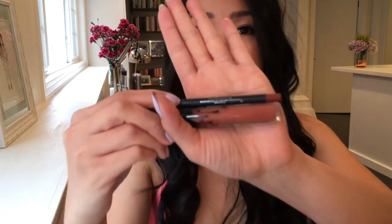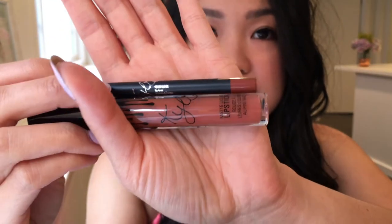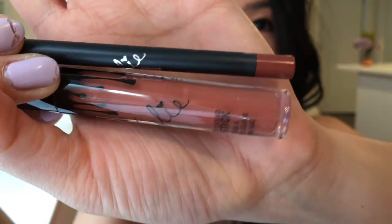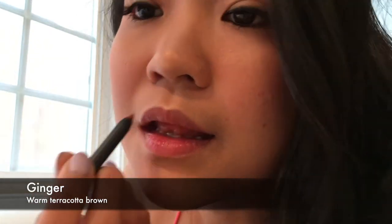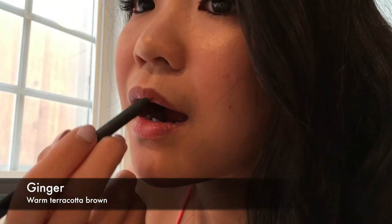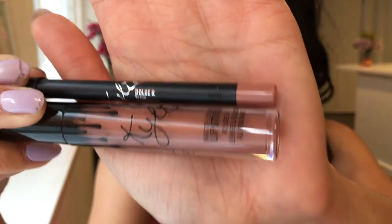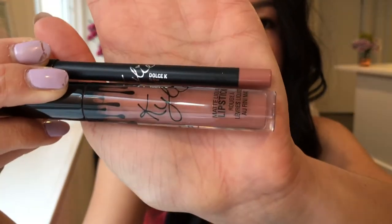Without further ado, the first one is Ginger — as you can see, it's got kind of a warm brown terracotta color. Next is Dolce K, which is lighter than Ginger and a little bit more of a neutral nude type color.